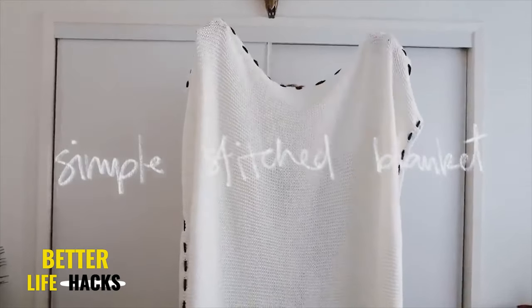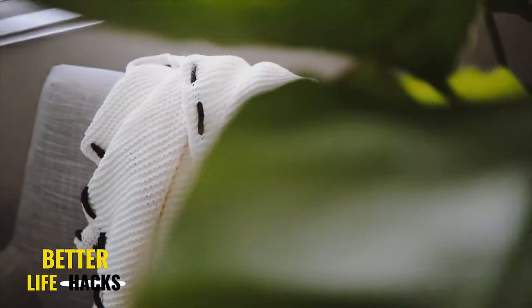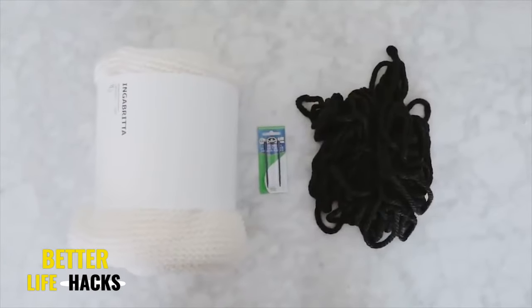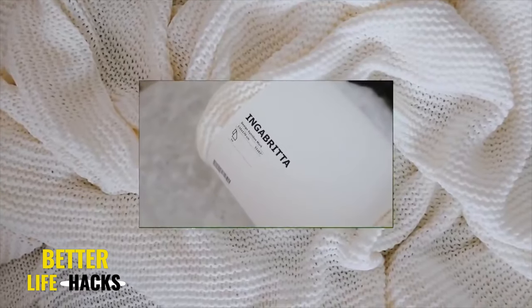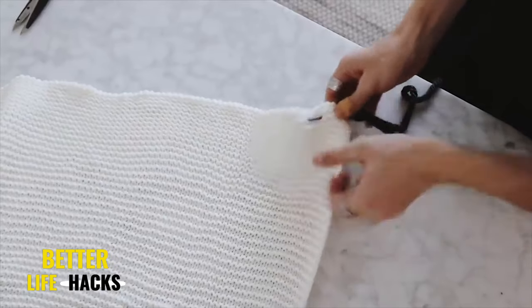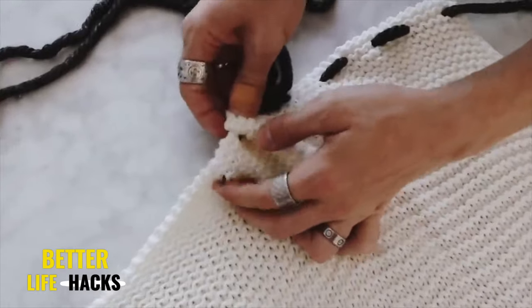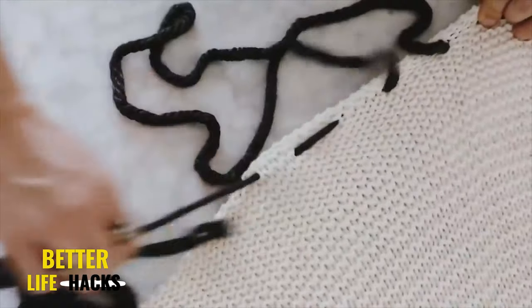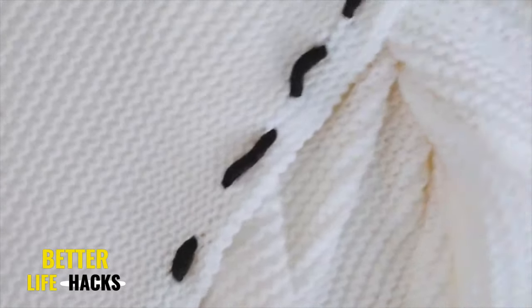I've created so many throw blankets over the years, but this was an IKEA hack that I really love — it's so simple and easy to transform any blanket. I started with a simple knitted blanket from IKEA and got some chunky yarn and a large yarn needle. I strung my yarn through the yarn needle, and all you have to do is create a nice chunky stitch along the edge to add a little bit more detail to a basic blanket.